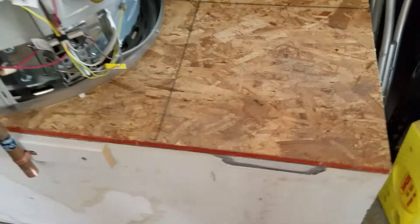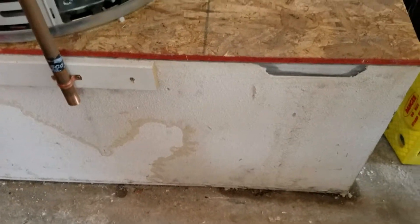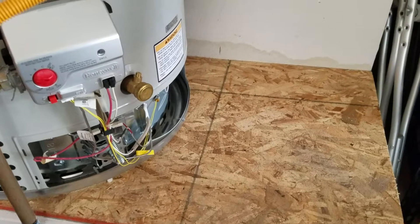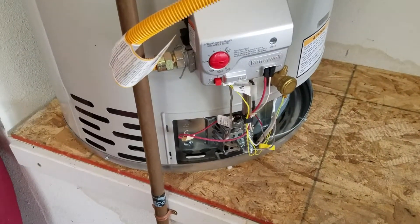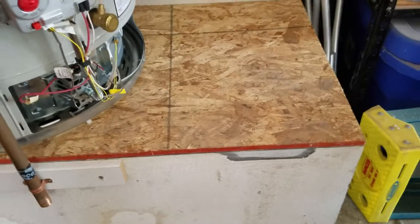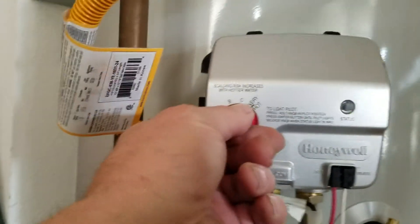Right now the burner is lit and the water is heating — should be a couple of hours before you have hot water. One more thing: when we got here there was a little bit of water — you can see some staining back here and on the platform, but not substantial, not enough to cause mold growth or to demo back the platform. We dried off the top and the sheetrock was in good shape. We don't like setting water heaters on anything but solid surfaces, so we put down a half-inch piece of OSB we had in the truck, and the water heater is sitting on top of that.